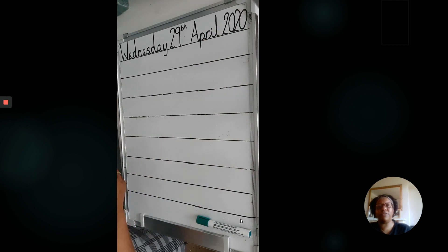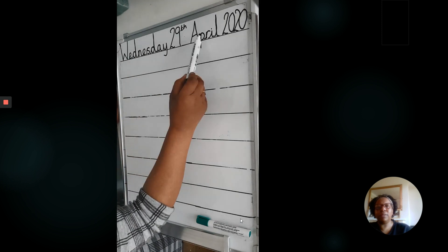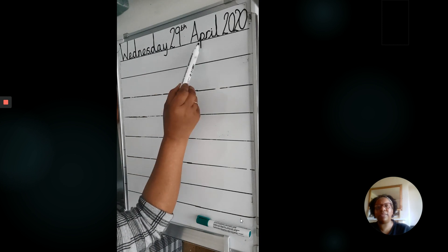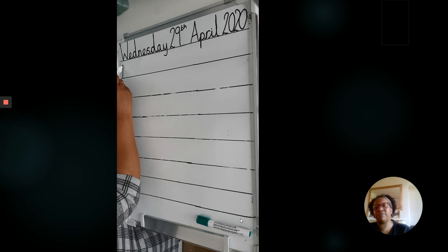Pause the video if you need to finish off writing the date. Remember, those tortoise letters should all be the same size. Giraffe letters and the letters with the tail. Let's start writing our day of the week.